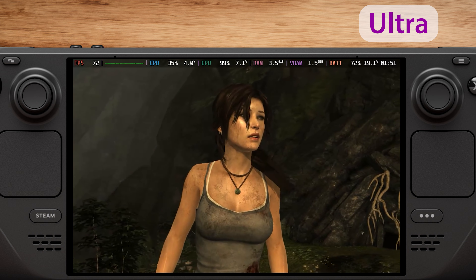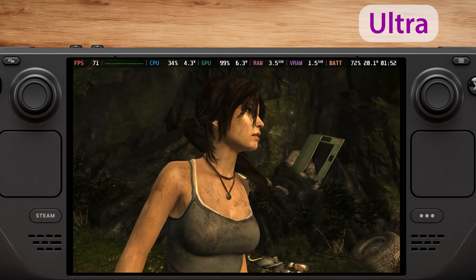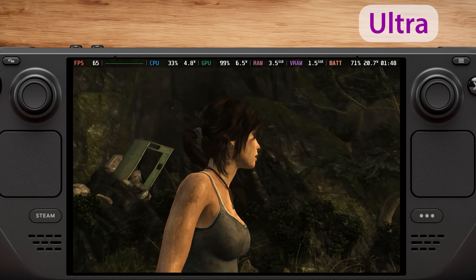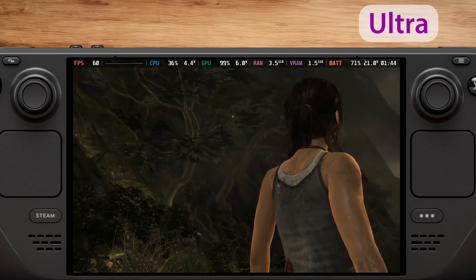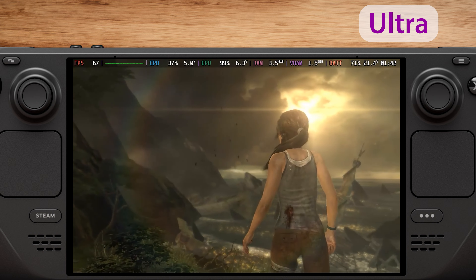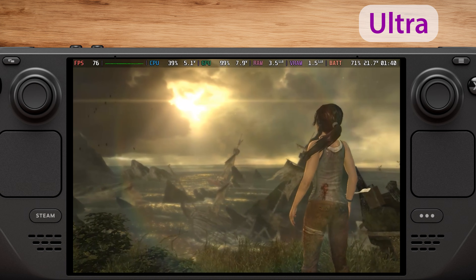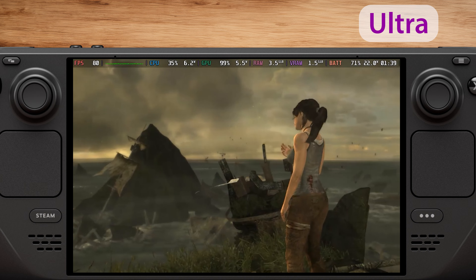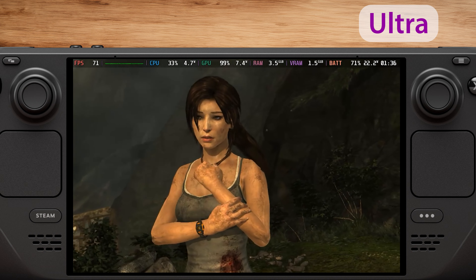Now, on to the ultra settings. With these settings, we get about 70fps on average. So, if you're okay with a stable 60fps in your games, this is the setting for you. The graphics look great for an 11-year-old game, and you get about 1.5 to 2 hours of battery life. I recommend locking the fps to 60 on your Steam Deck for some extra battery life. We also experience some frame drops to around 58fps, which is why locking the frame rate at 60fps would be best for the ultra settings.